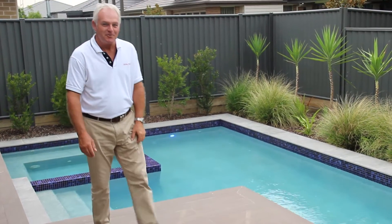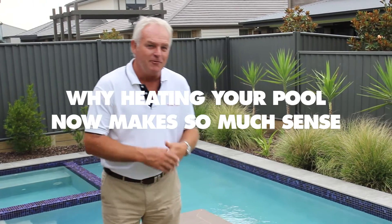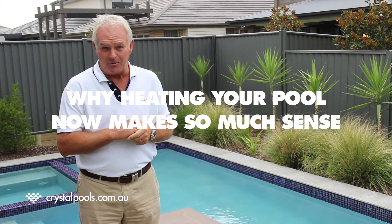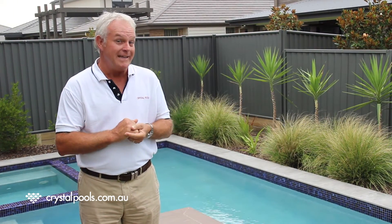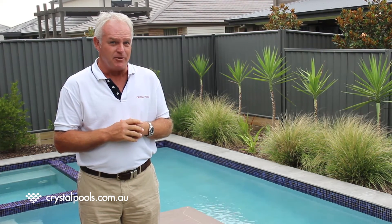Hi, my name is Mike Harris. I'm from Crystal Pools. We've been building pools for 16 years now, and thank you for watching this how-to video. Today we're going to be talking about pool heating, and try to make the selection quite easy for you.